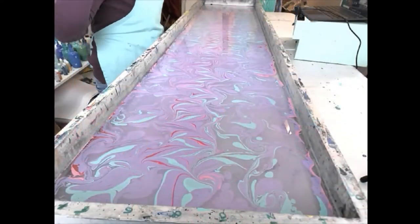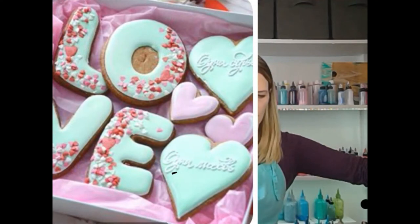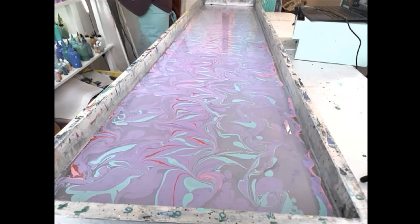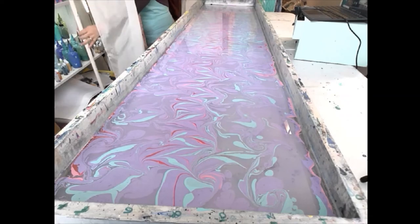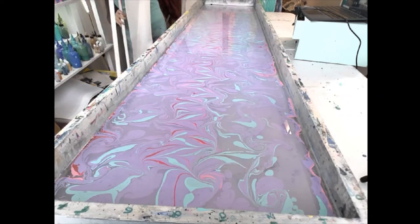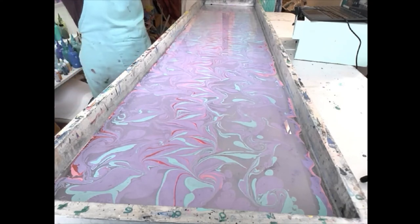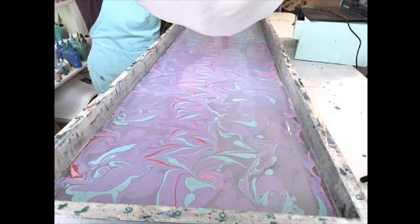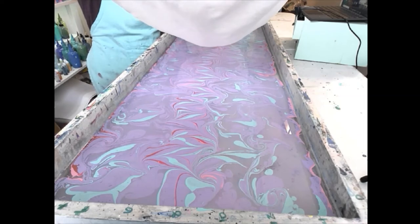We're ready to dip our scarf. I think this is really fun and springy, and I think it actually does look like our inspiration picture. Let's dip our scarf. We've got to get out our trusty scarf dipping rack. This thing is longer than six feet, and I attached my silk scarf to a frame — that's how we do a one-person scarf dipping, because usually it takes more than one person for a successful dip. Let's lower this bad boy down and hope we get a good print.